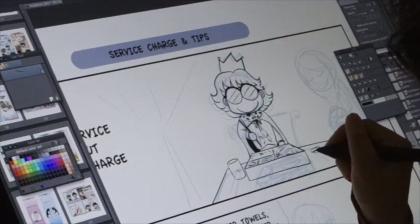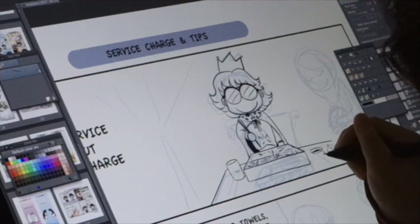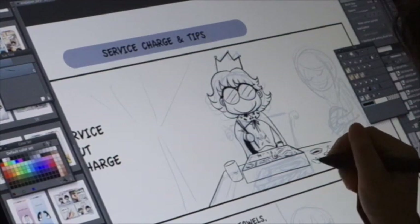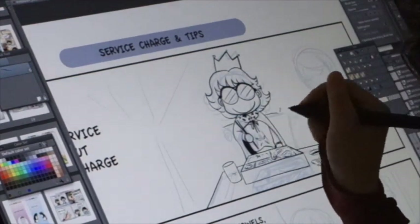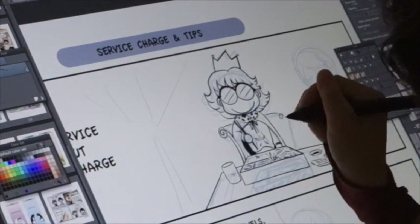I was wondering what else to draw and I drew in the soy sauce holder. I sort of changed the design there, and added a bit of ginger or something like that as a side dish. I'm also drawing the chair.